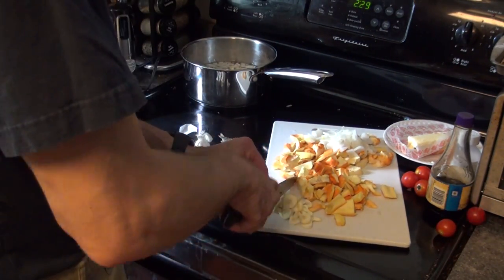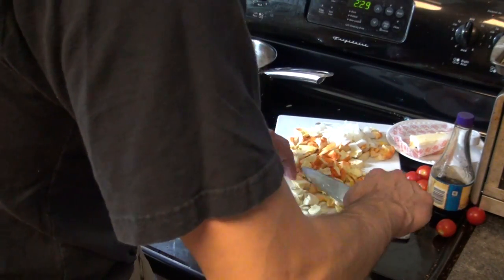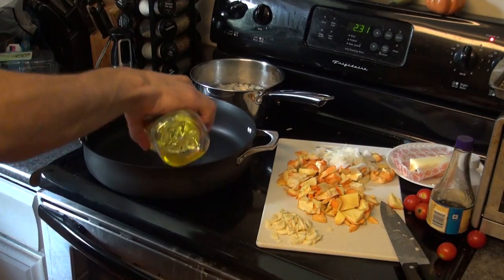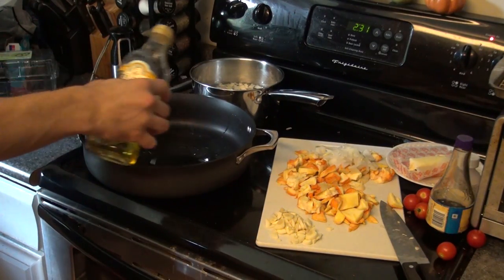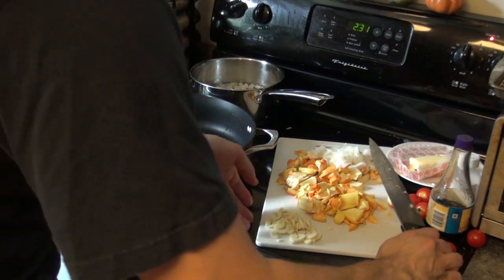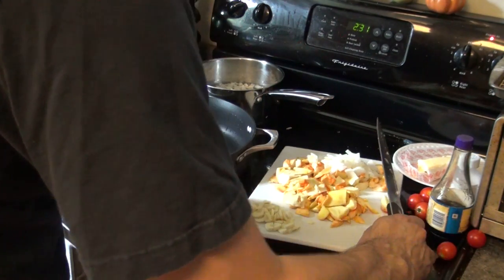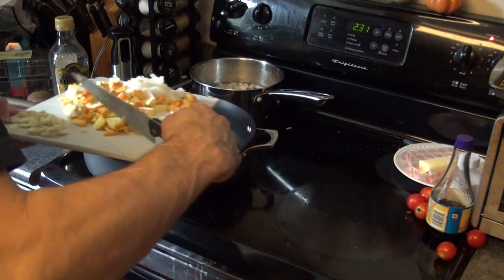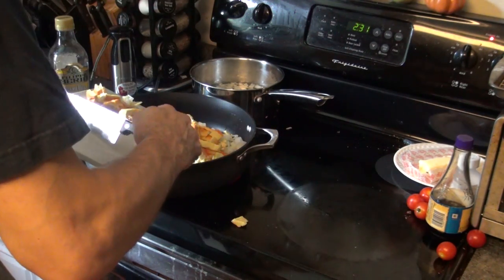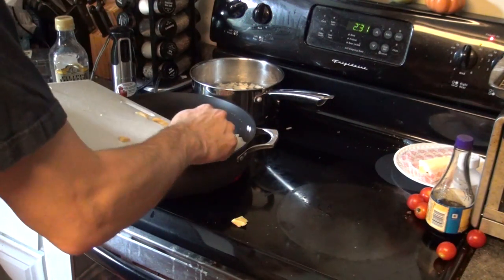I like garlic, so I like lots of it. I set the garlic aside — that's going to be added to the skillet much later. I then get a big skillet, put some olive oil in it, and turn the heat on high to get it started. I then add the chicken of the woods and the onion to the oil.